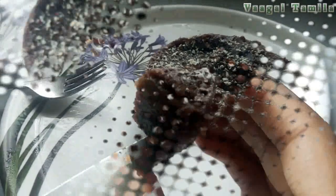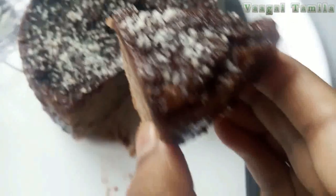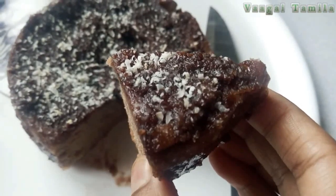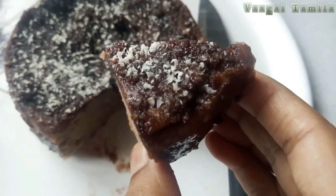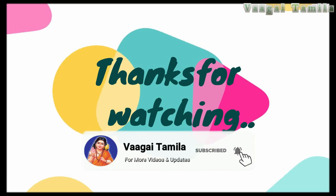Get ready to cook chocolate cake. You can also cook chocolate. Now you can cook chocolate cake. Share with friends and family members.